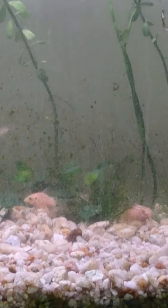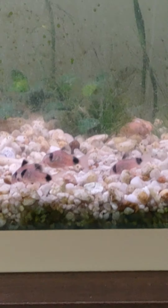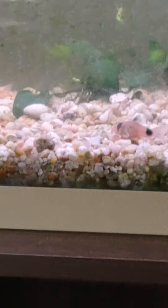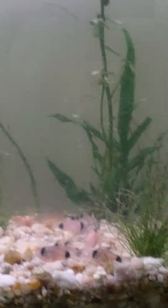The breeder box I want to get is called the ZNX2. You can hook up an air pump hose to it so it'll provide aeration and oxygen to the water. It's got grates in the bottom so when the female guppy or livebearer gives birth, the fry go to the very bottom and they're safe so they can't be eaten. It's awesome.